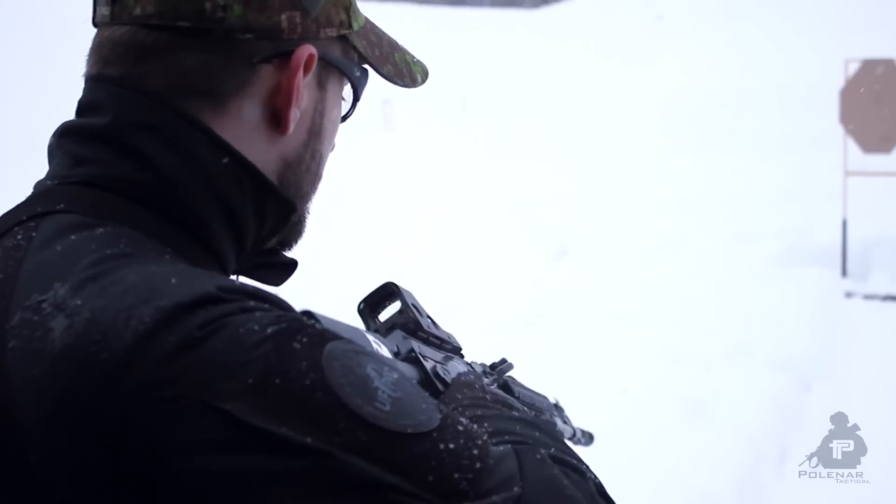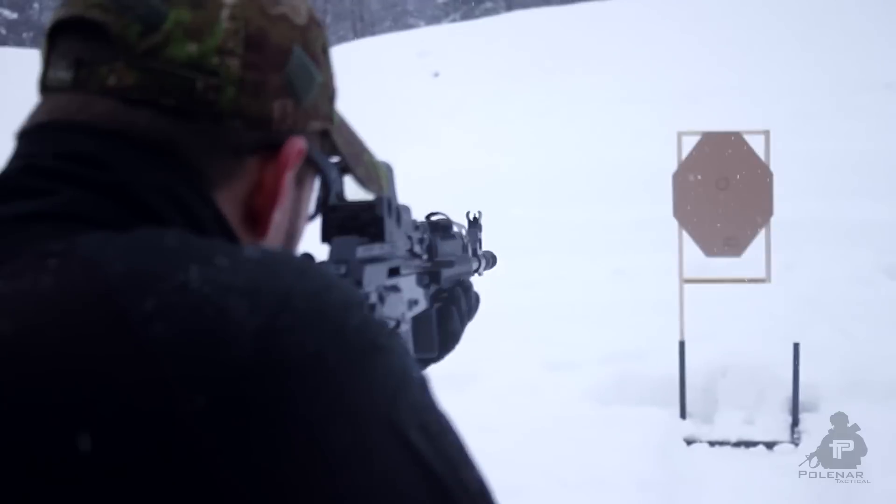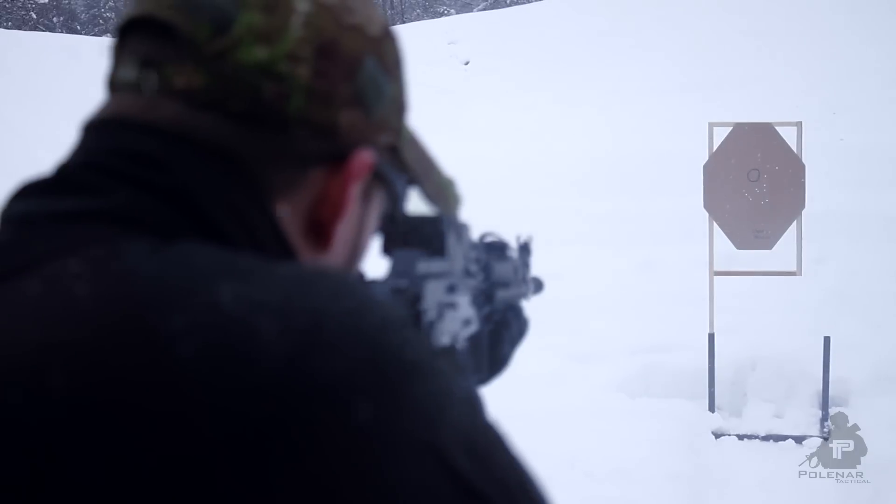This is not scientific testing, but we'll see the results. First we have the Lantec Dragon — all 10 shots are in the target.